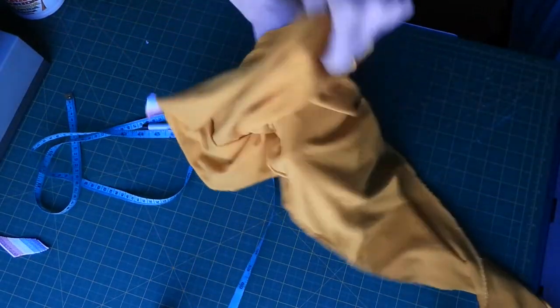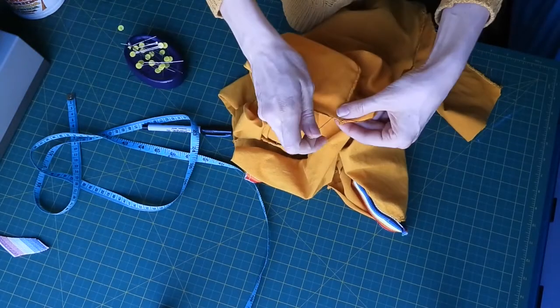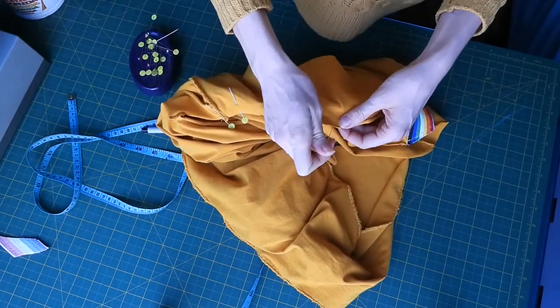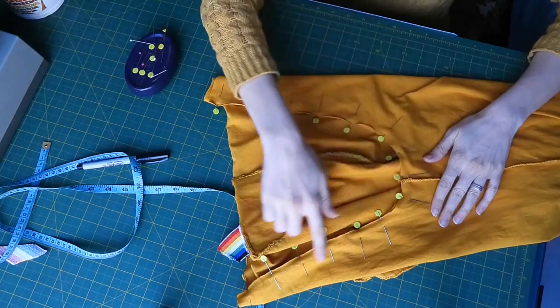To attach the legs together, I'm turning one wrong side up and inserting the one that's right side up into it, pinning them in order to join them at the crotch. I'll sew and finish this crotch seam with the usual backstitch and finishing stitches.